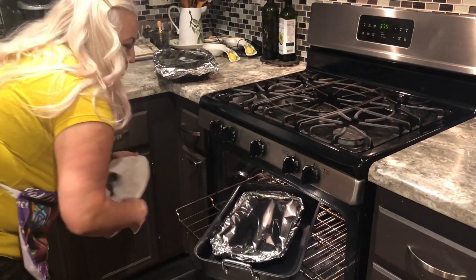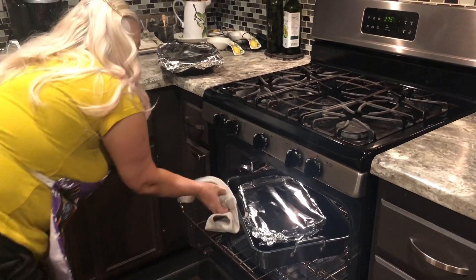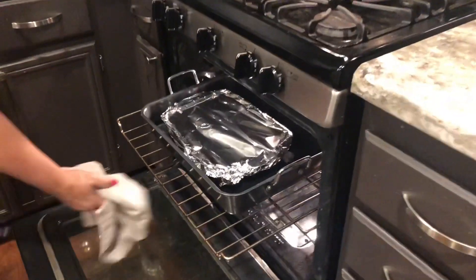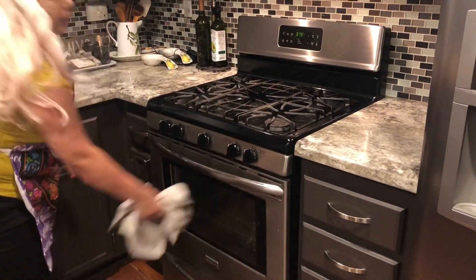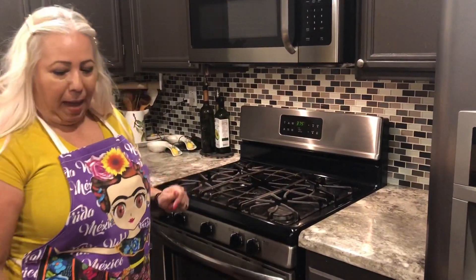New plan — we're just going to do one at a time, because with the foil it adds extra width and didn't allow me to fit both. So I did both of them individually. They're going to cook for about an hour to an hour and a half, and we'll be back.